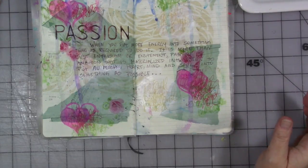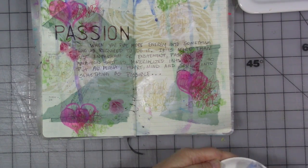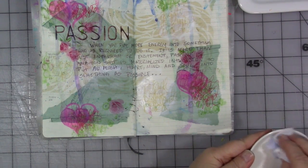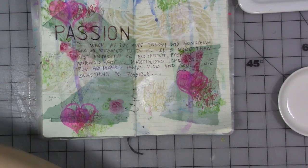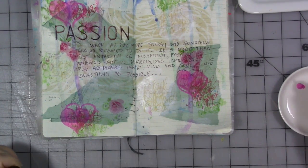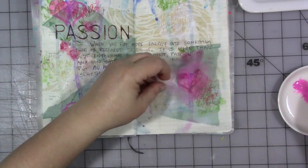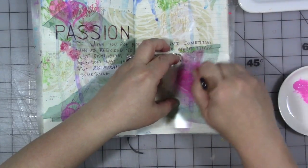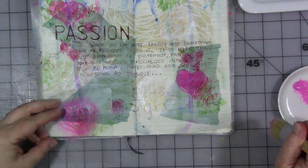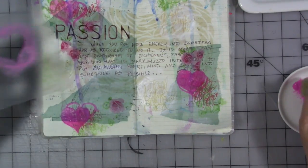The last thing I want to do — we're going to take our stencil that we created in the first video. And we are going to take our magenta paint from Dina Wakley and a brush, and I'm going to bring back our heart shapes.